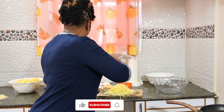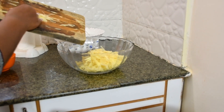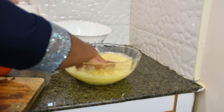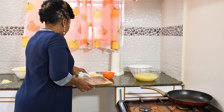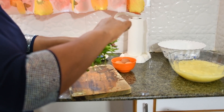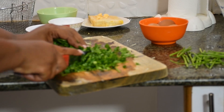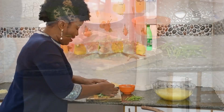First thing first: soak your potatoes in cold water. Add cold water and allow them to sit there. Then from there, prepare your parsley leaves and mix them.